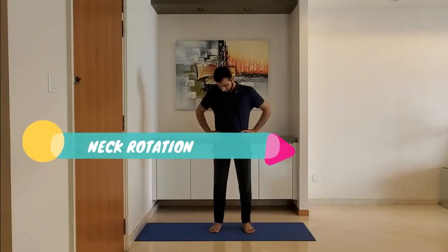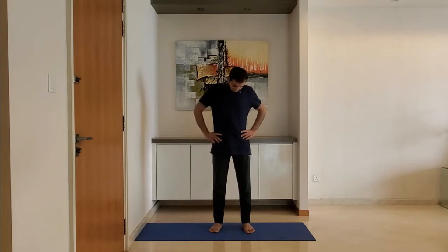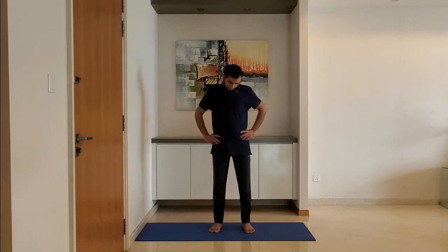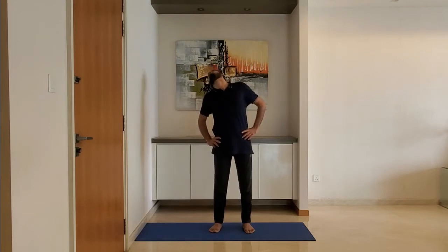Next up, neck rotation. Stand feet shoulder-width apart, arms on the hips. Rotate the neck clockwise five times and anti-clockwise five times. Repeat.